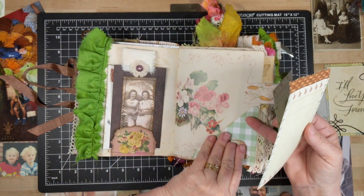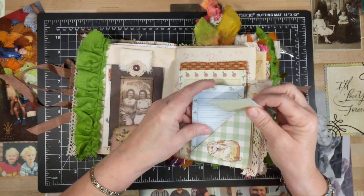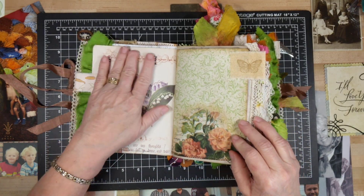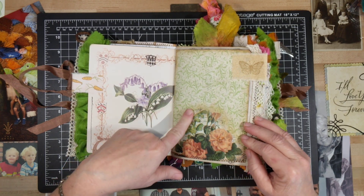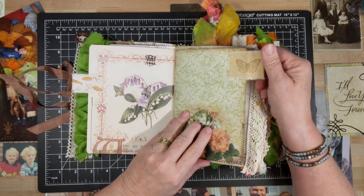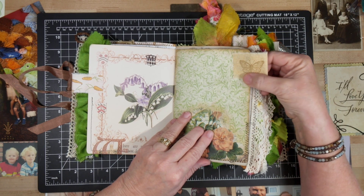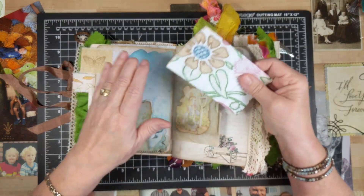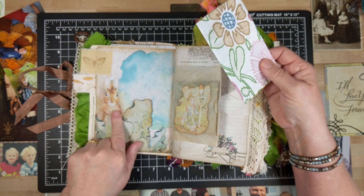This is a very old book page. Here's from one of the kits — I decoupaged these roses on it. A little fabric tab that I stamped a butterfly stamp on. And this one I printed out twice and fussy cut the leaves, so it's kind of a hidden pocket.